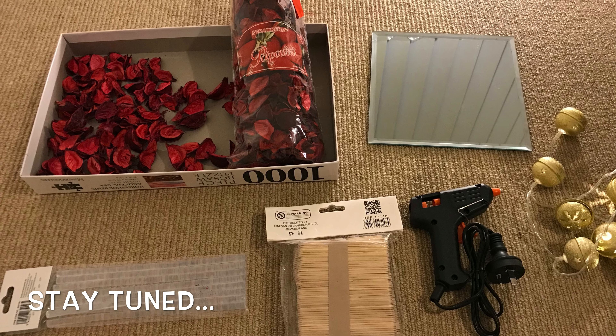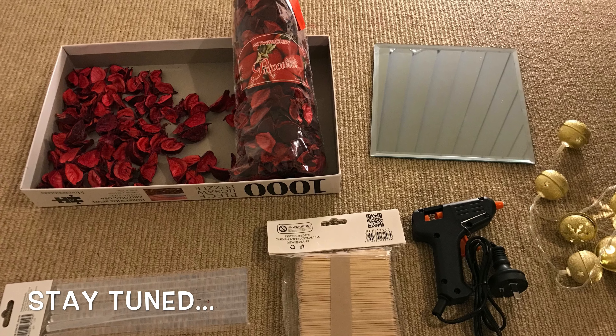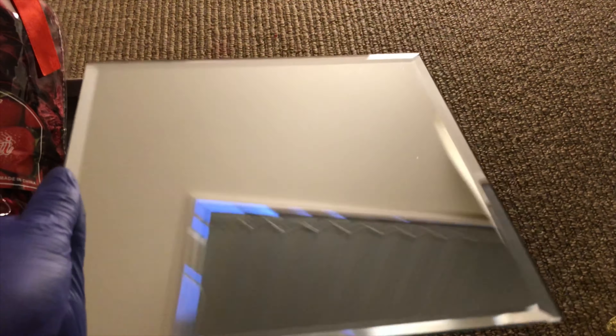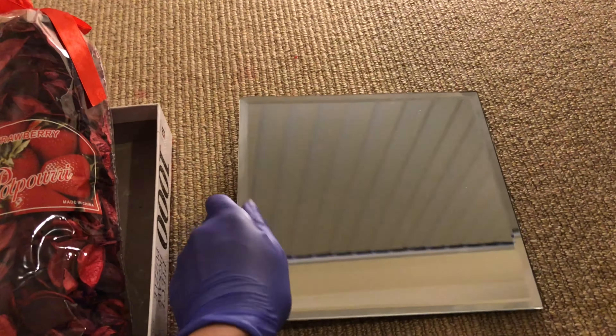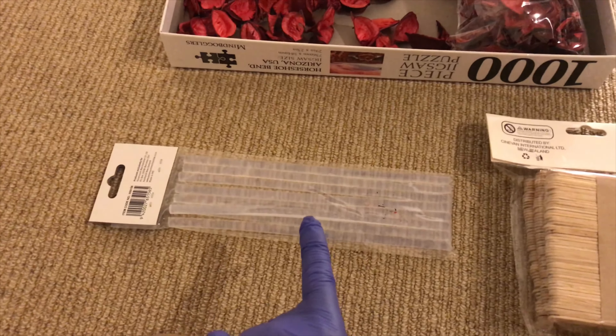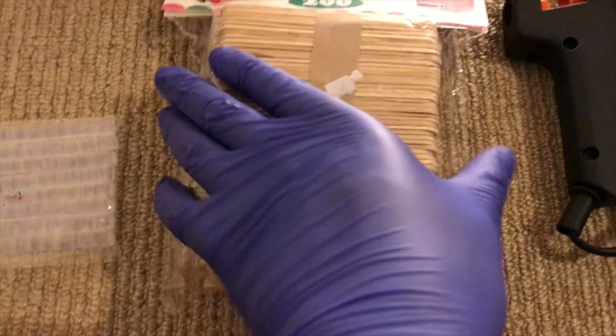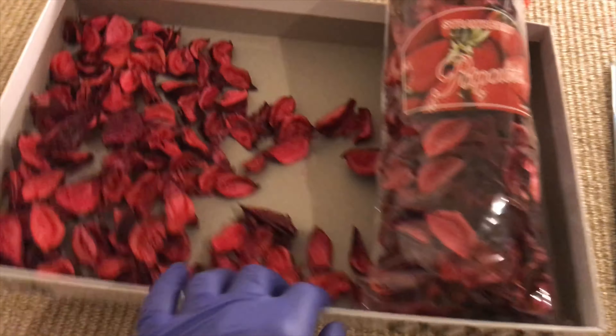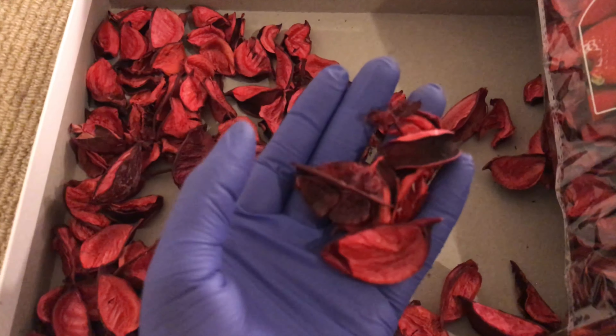These are all the ingredients you'll be needing for today's DIY. The first thing you'll need is a mirror — I'm using a 20 by 20 centimeter mirror. You will also need a hot glue gun as well as some extra hot glue sticks, and a pack of popsicle sticks — I'm using a 200 pack.